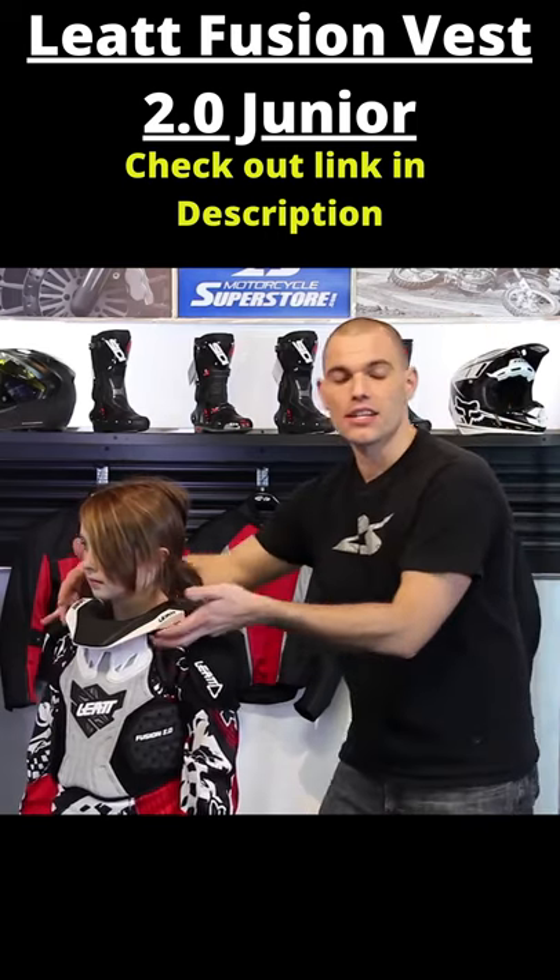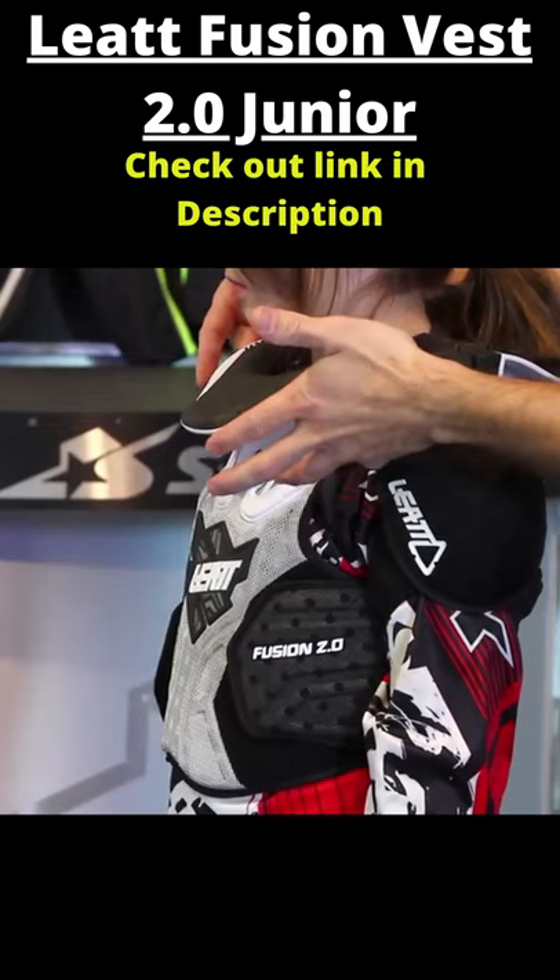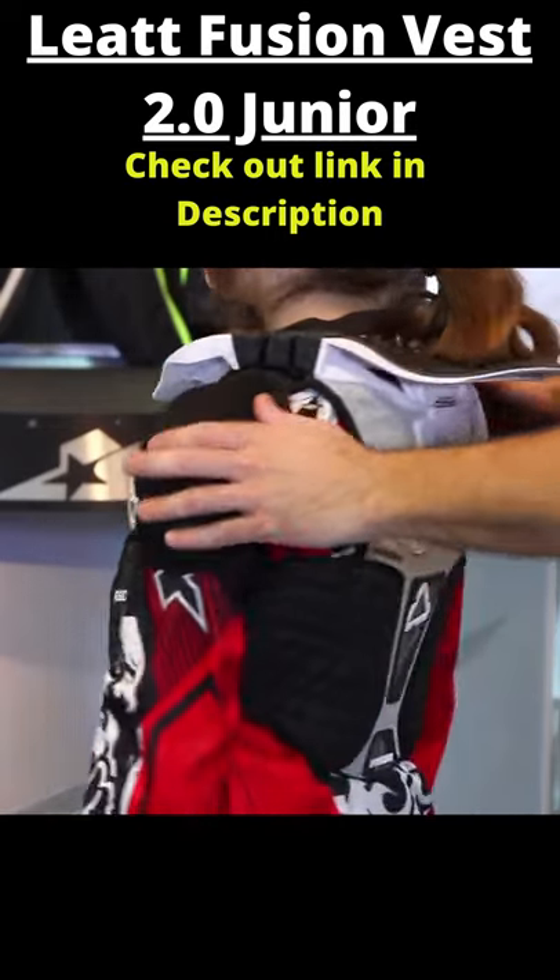Now there is a small cutout on each side. These are relief cuts for your collar bones. Those are very easy to break, so they have a release built in so you're not going to have problems with that, hopefully.